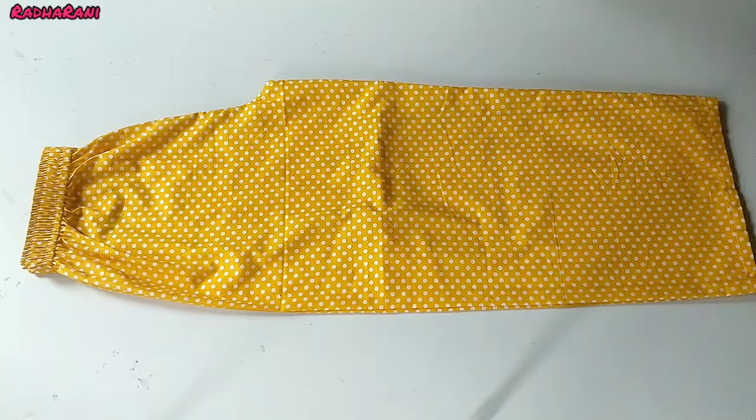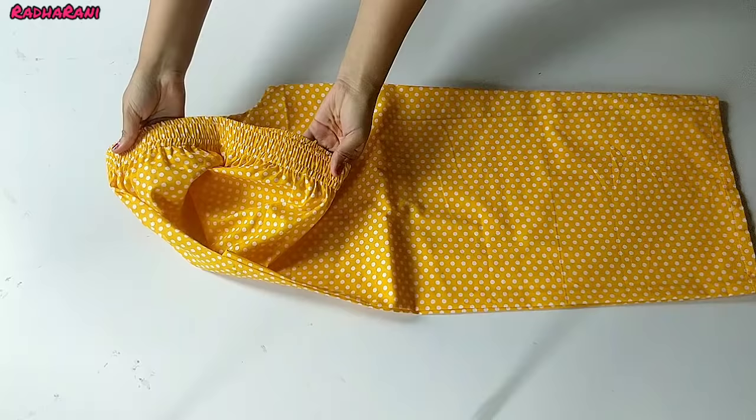This is the complete night suit pant. I have put elastic on the top waistband and on the bottom hem as well. This is the finished pant.